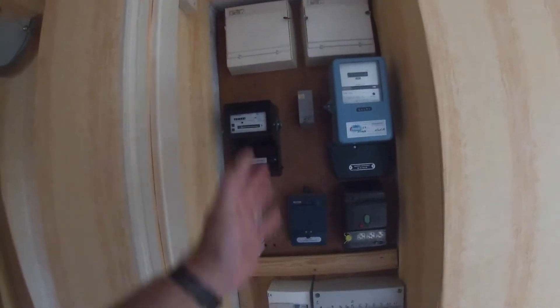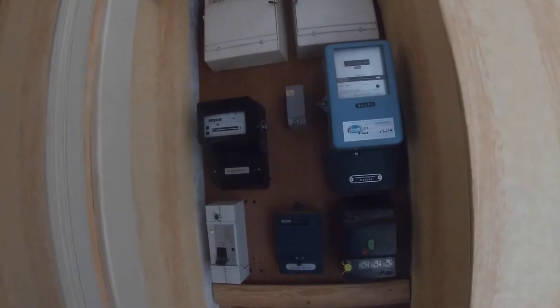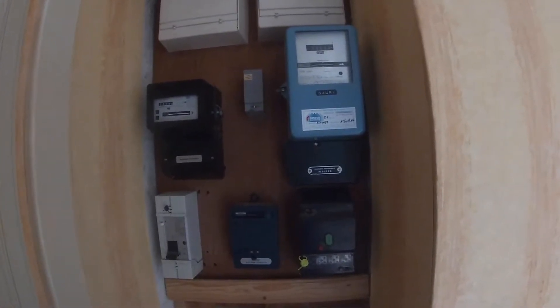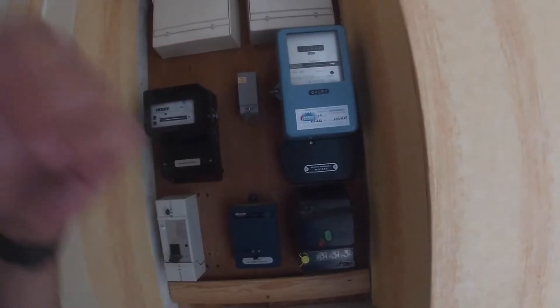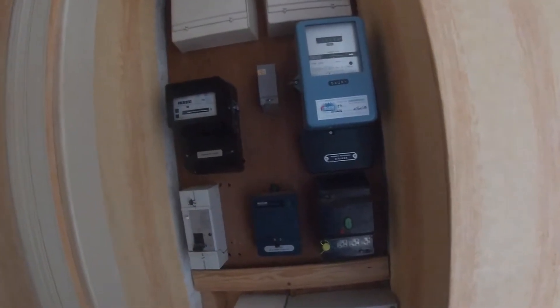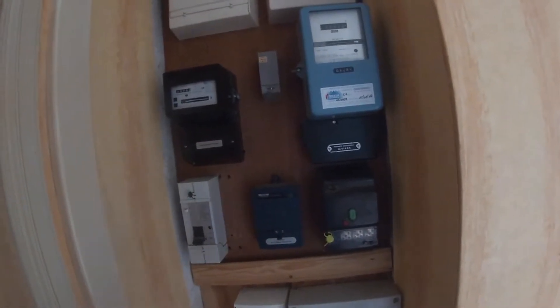When you take out a contract, they come and connect it for you and you can choose what power you want. You can have a maximum of 6, 9, 12 or more kilowatts, but then it gets really expensive. This one is 12 kilowatts. If you exceed 12 kilowatts at any one time, this switch trips and you've got to come back and reset it.